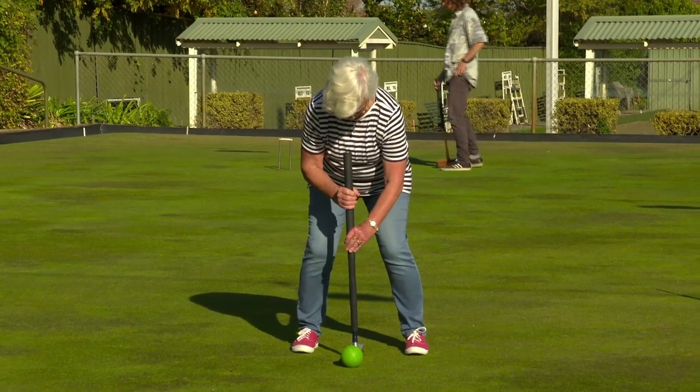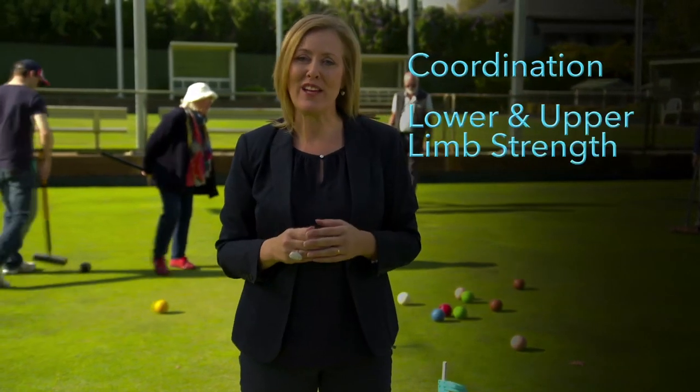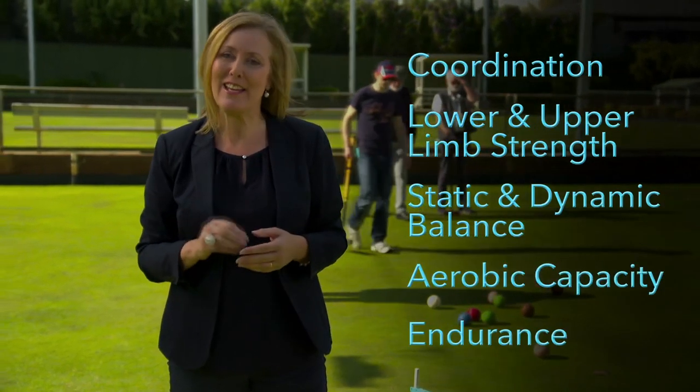Golf croquet is an enjoyable way of getting to exercise. Physically, golf croquet can also help with coordination, lower and upper limb strength, static and dynamic balance, aerobic capacity and endurance.